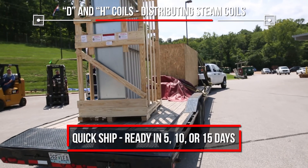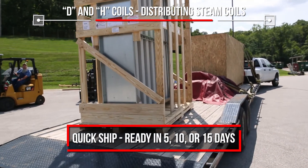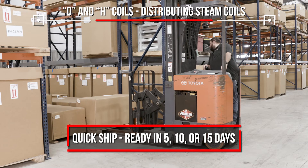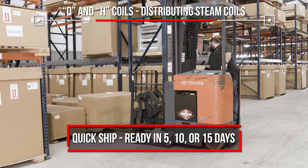If you need D or H coils quickly, ask your Marlow rep about our Quick Ship Program. Standard D or H coils can be on the way in 5, 10, or 15 days.